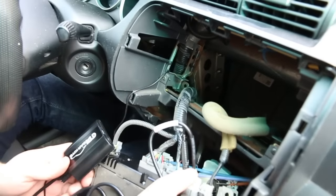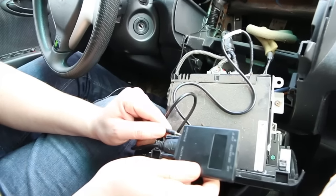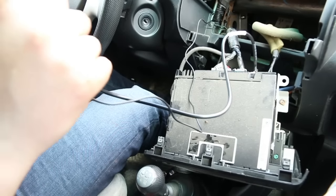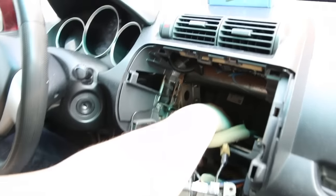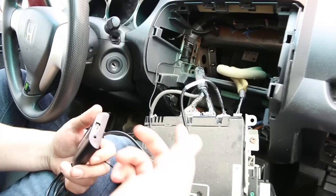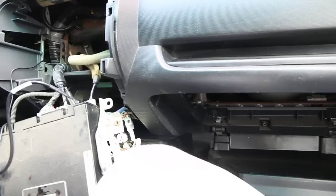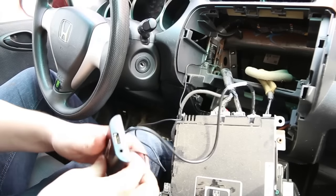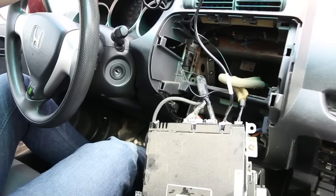The harness is connected to the module, so now plug the module into the radio just like that. Then plug the microphone cable into the microphone slot — make sure you connect it to the right slot. Tie the wires so they're nice and close together and tuck the module right behind the radio. If your car doesn't have auxiliary, you can run the auxiliary cable and drop it into the glove box since everything is open. Same for the charging cable — wire it to the glove box and tuck the module behind the radio.